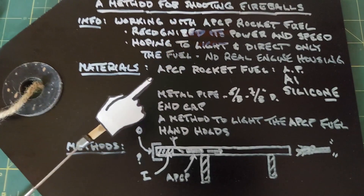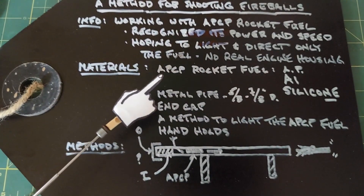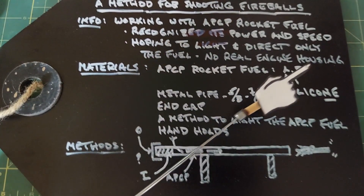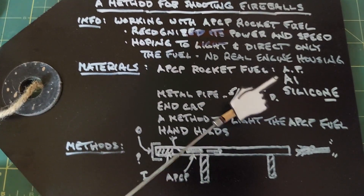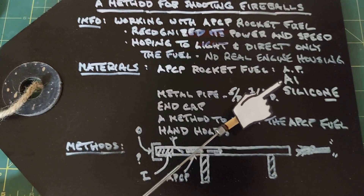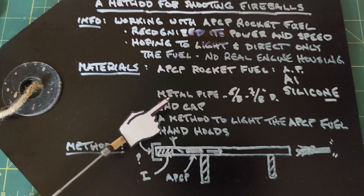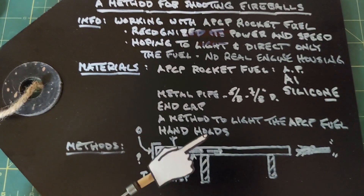To do this, in our materials we need APCP rocket fuel — that stands for ammonium perchlorate composite propellant. It contains ammonium perchlorate, aluminum, and silicone. If you want to look more into the details of the mixes, you can check the video I made about making rocket fuel. I also need a metal pipe somewhere between 5/8 and 7/8 inch, an end cap of some sort, a method to light it, and some handholds.